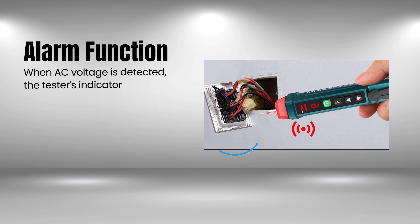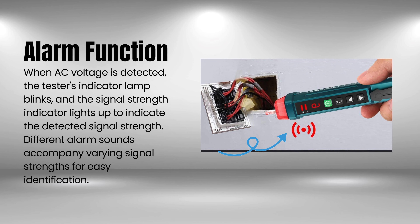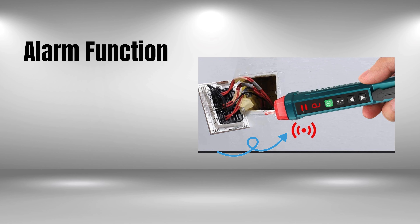Introducing the Auraland non-contact voltage tester with nine-gear adjustable sensitivity, your go-to tool for detecting AC voltage safely and efficiently.